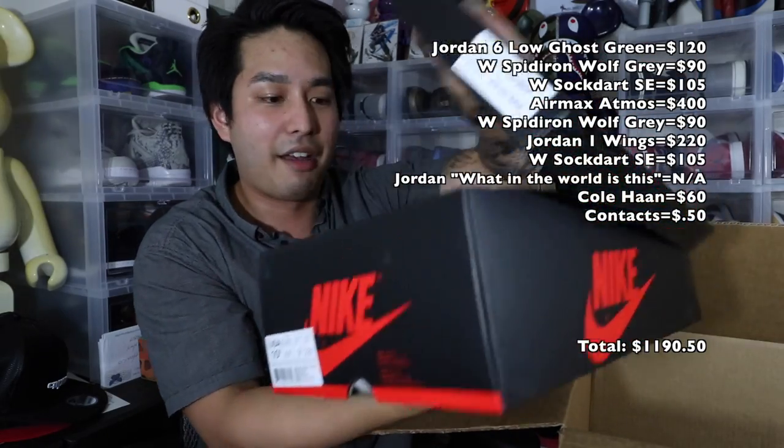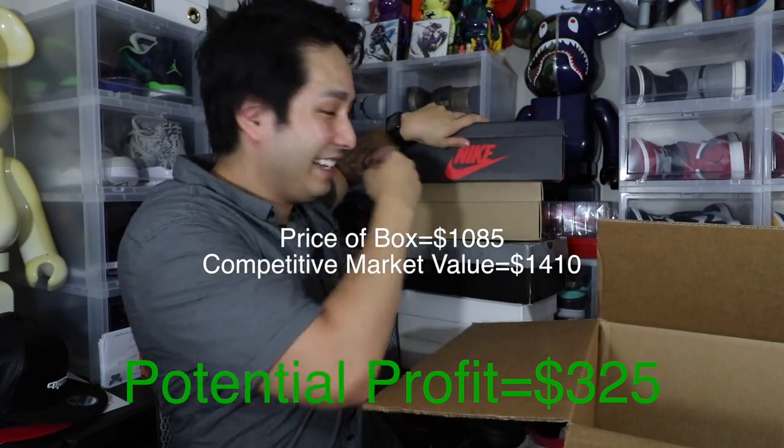Last one in the box — I guarantee it's a Jordan 1 Royal. Jordan 1 High, size 10 and a half. And what do you know — it's a Jordan 1 Royal. Okay, let's go to the next box. If I wasn't sweating before, I'm definitely sweating now. We've opened like 20-something shoes, that's like 60-something pounds of shoes, and we're not even done yet.